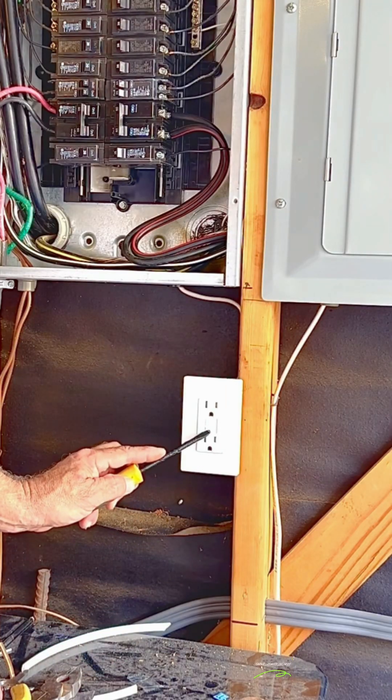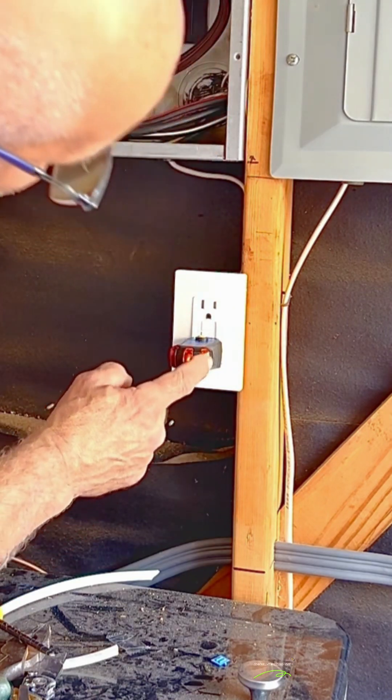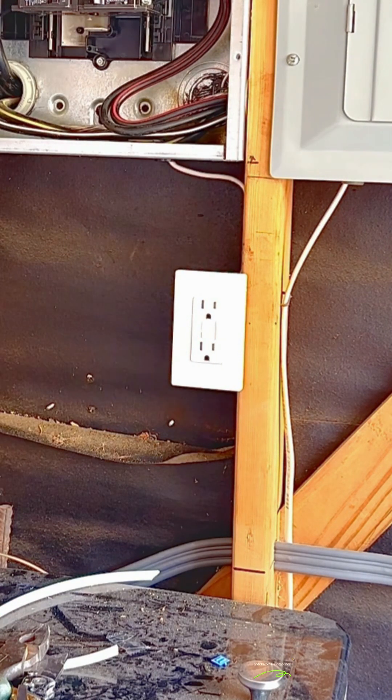Turn the breaker on and press the test button on the GFCI. It should trip, then press the reset button. I always test it with a GFCI tester for proper operation.